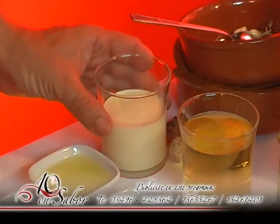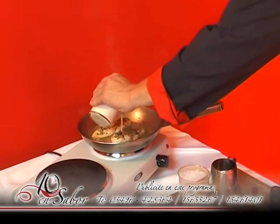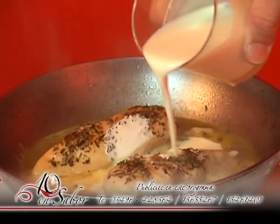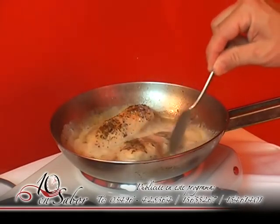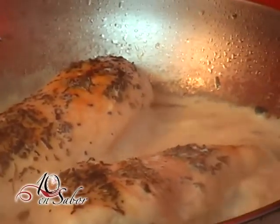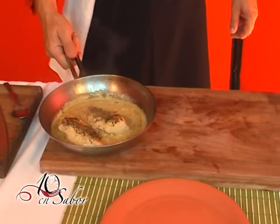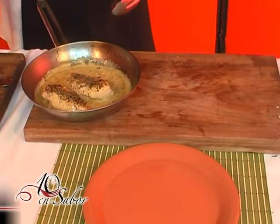Una vez realizada esta operación utilizaremos crema de leche. Retiramos del fuego y vamos directamente al emplatado. (Once this operation is done, we add heavy cream. We remove from heat and proceed directly to plating.)